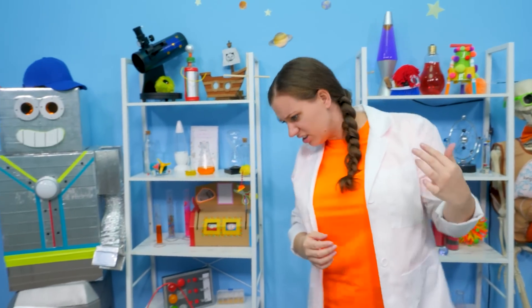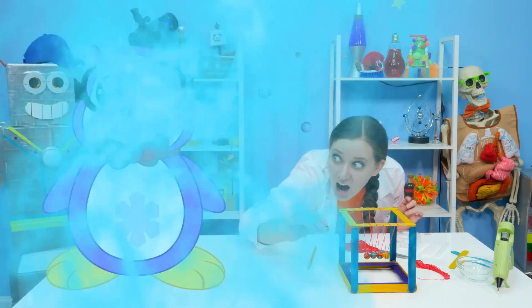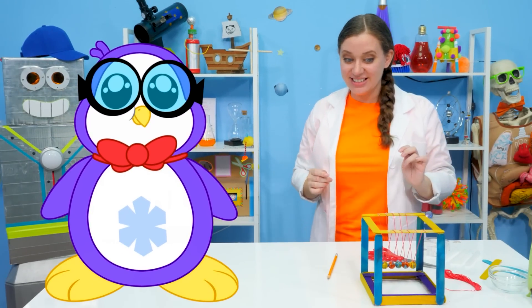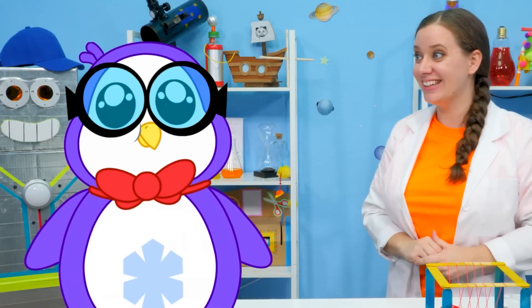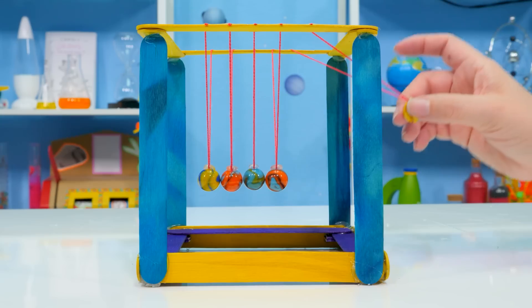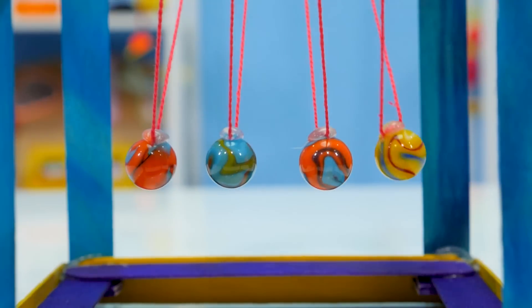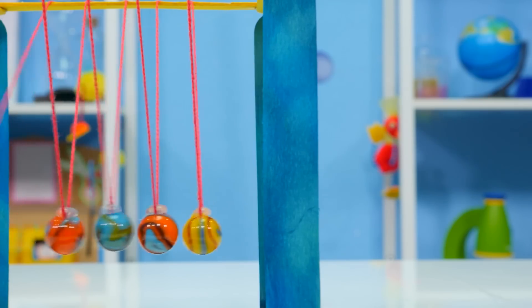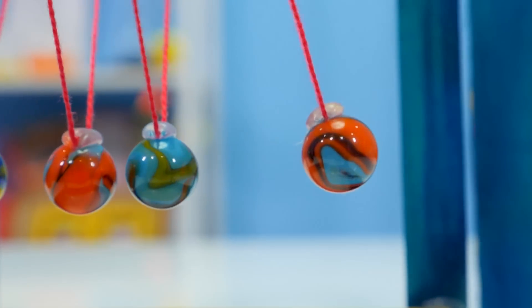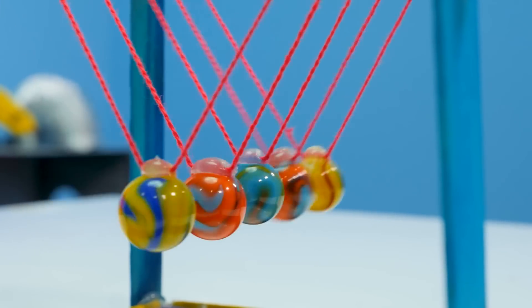What do you think, Peck? I don't know where Peck is, but maybe we could sneak in a test before he gets back! I was just finishing up and waiting for you to test it out! What do you think? It looks great! I can't wait to see it in action! Alright! Let's test it out!